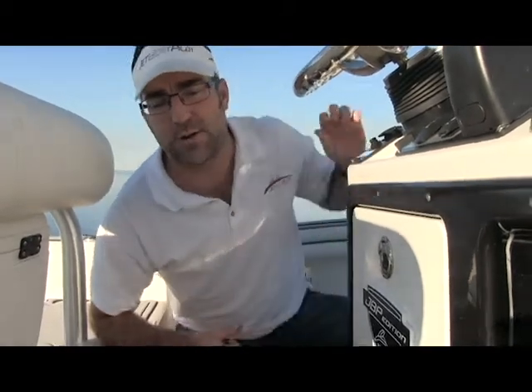For this particular boat, we wanted to create a removable pad that allows you to have that anti-fatigue while the driver is driving all day long against the beating waves. Your ankles, your knees, and your hips become very tired. So if you follow me with the camera real quick here, I'll show you what we're talking about.